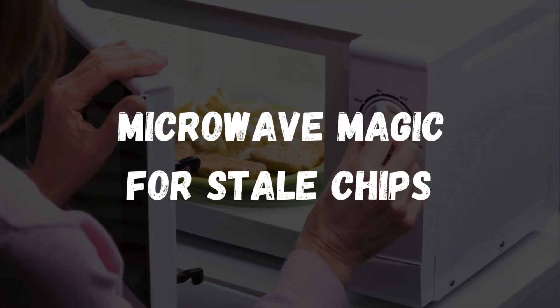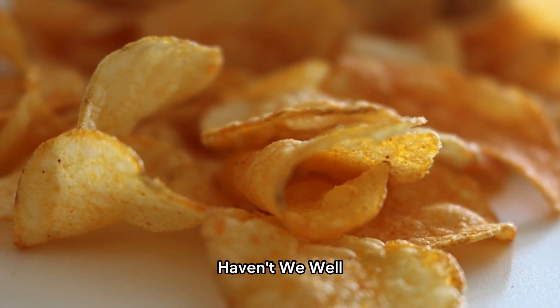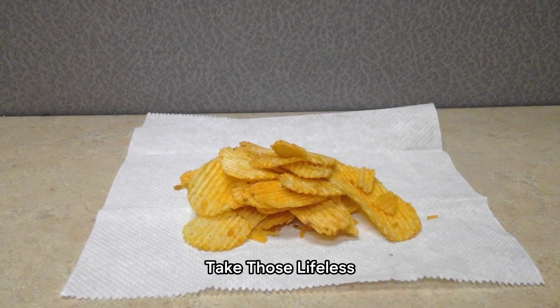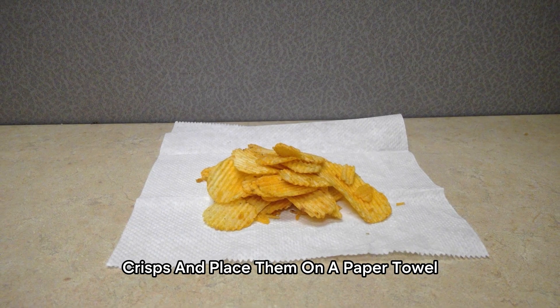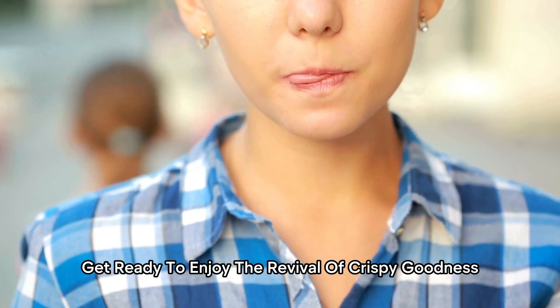Microwave Magic for Stale Chips. We've all experienced the disappointment of stale chips, haven't we? Well, here's a game-changer. Take those lifeless crisps, place them on a paper towel, and zap them in the microwave. Get ready to enjoy the revival of crispy goodness!